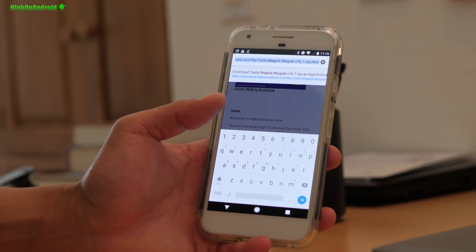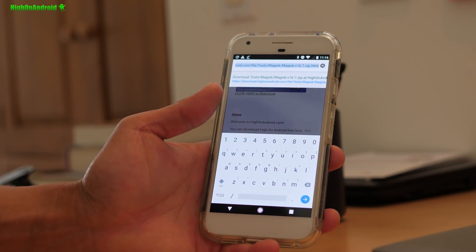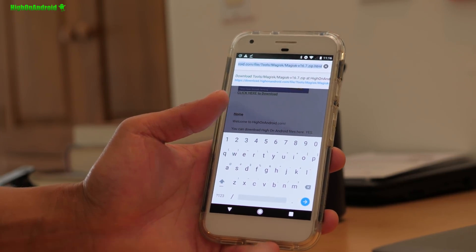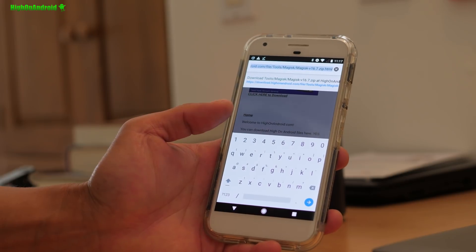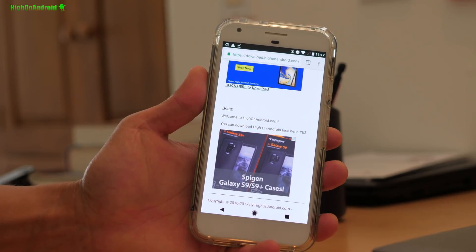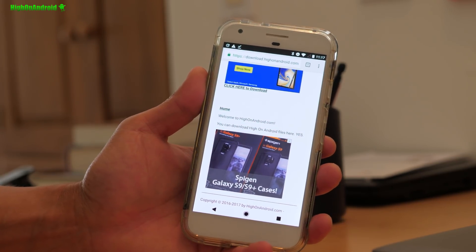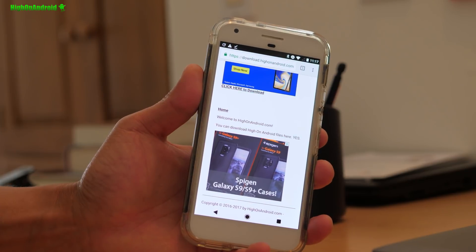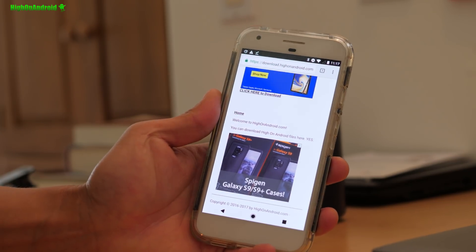Before I begin, I assume you already have TWRP recovery installed on your Pixel device. This will work on Pixel, Pixel XL, Pixel 2, and Pixel 2 XL, and should also work on future Pixel devices. Make sure you have TWRP recovery installed. If you don't have it but you have root, you can use the Flashify app to install recovery without a computer — I have a tutorial on that from a few years back that still works.